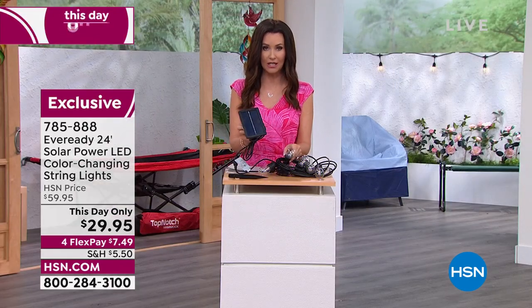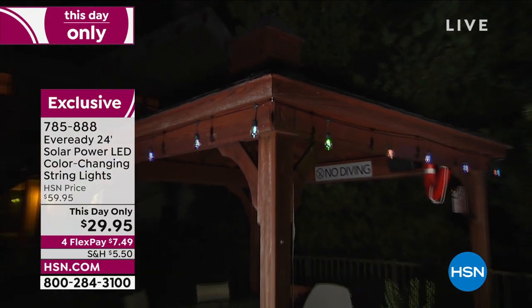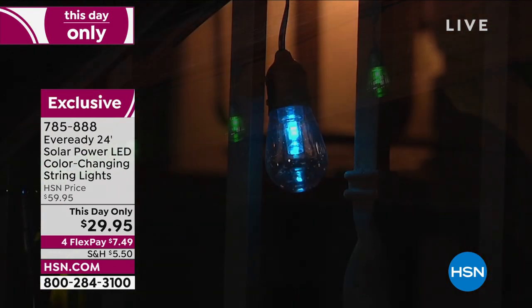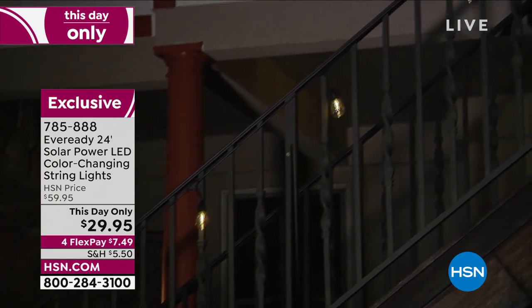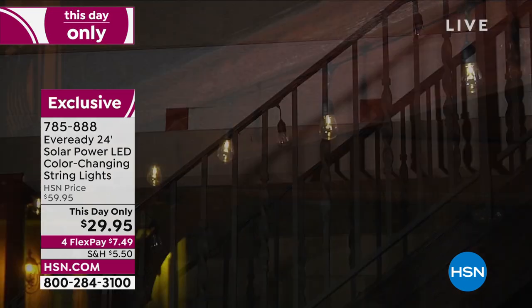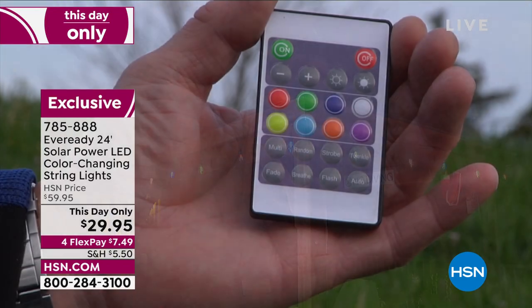Look at that big solar collector — it's going to collect the sun all day long and then as soon as it gets dusk they're going to turn on. You get to choose: do you want that beautiful warm white light, or do you want color? It's got gorgeous colors. It has a remote. This is normally $59.95. There are 12 different lights spaced about a foot apart — so 24 feet of length.